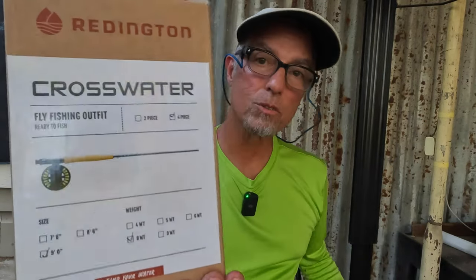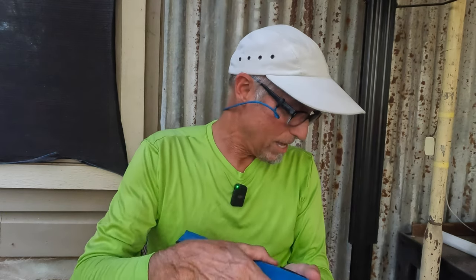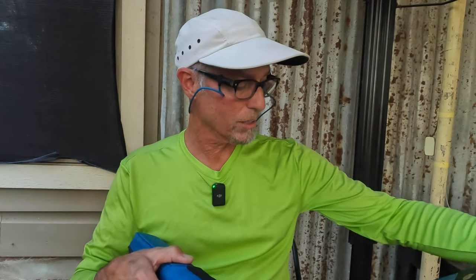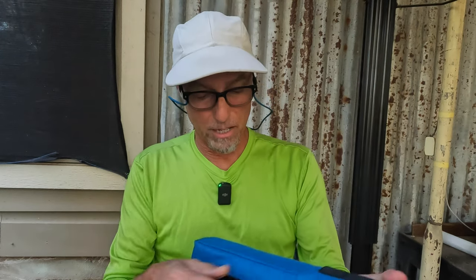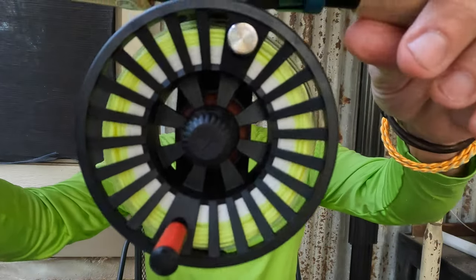The other one I got was the Crosswater — also an eight weight. Different rod, different setup, but I wanted to see exactly what I had. Another good reel, another good line, another good rod. It's a little more even on the taper, not as fast. That's the difference between the Crosswater and the Field Kit tropical saltwater — the rod has a more even action, not nearly as deep a backbone. The fly line's a little different too. It's more like what you'd expect from a kit, but still a great value.